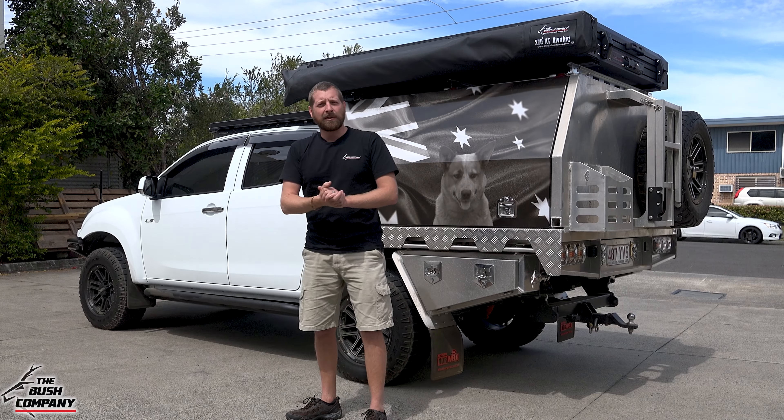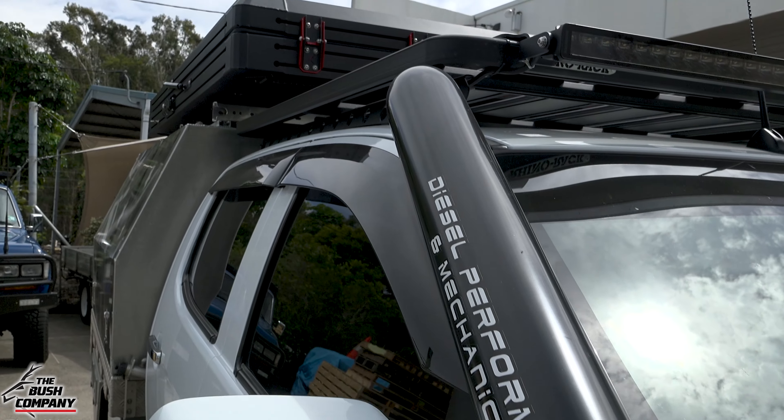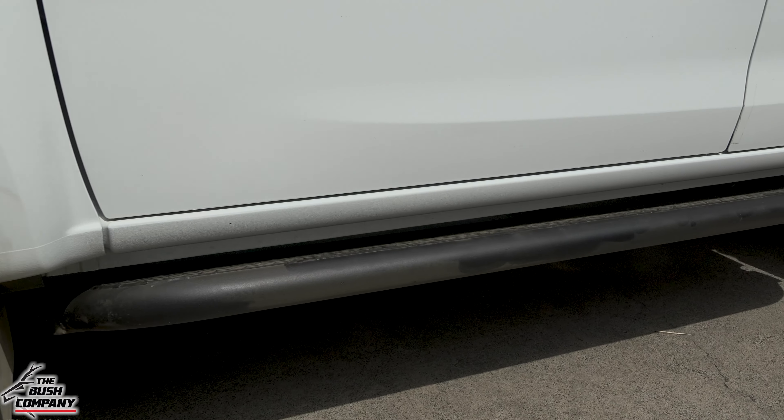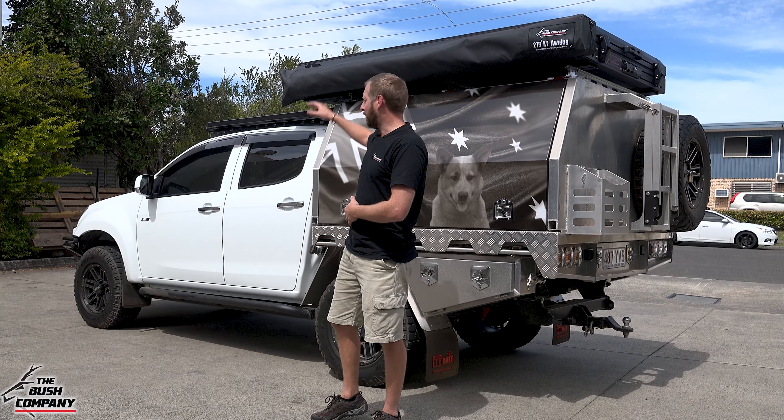A bit different is this snorkel on the other side — a stainless snorkel powder-coated black — just for that raised air intake. On the side of the vehicle there's also a set of rock sliders as well as steps, allowing you to get up and step up onto the top.